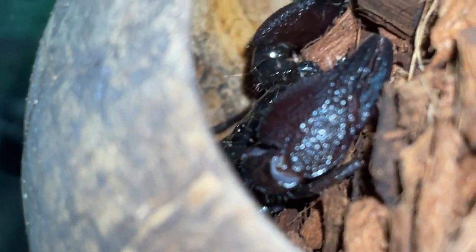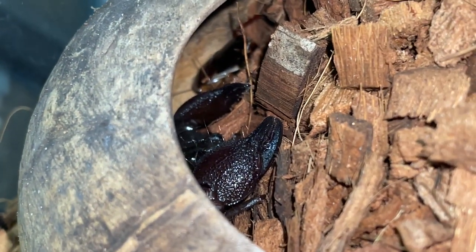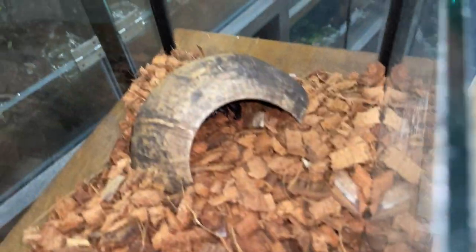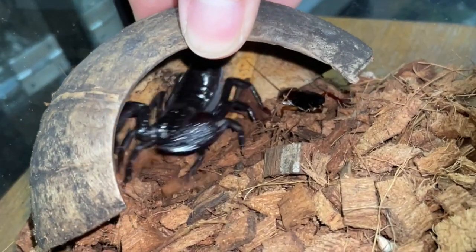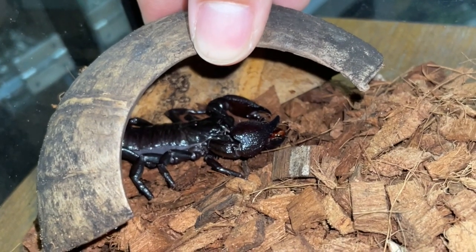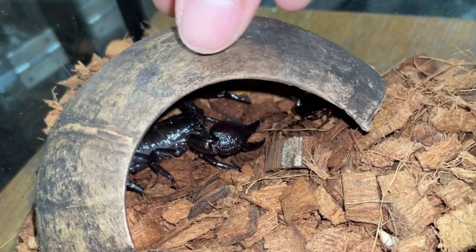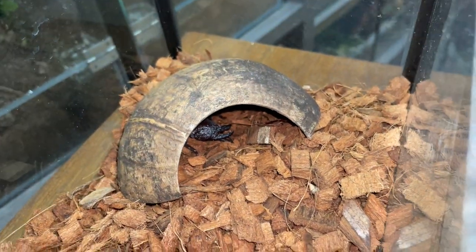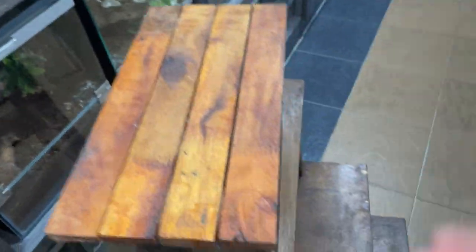His claws are really really big — he's a very very big guy now, or girl, which is awesome. Let's put you in here. I'll lift this up so you guys can see the scorpion. Oh wait — he actually got the roach! Oh no, he let it go. But anyways, that is a quick update on the emperor scorpion from Ants Canada.